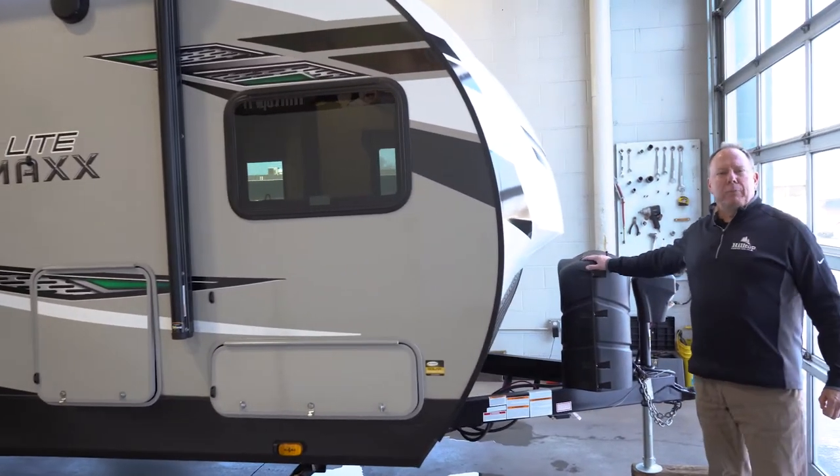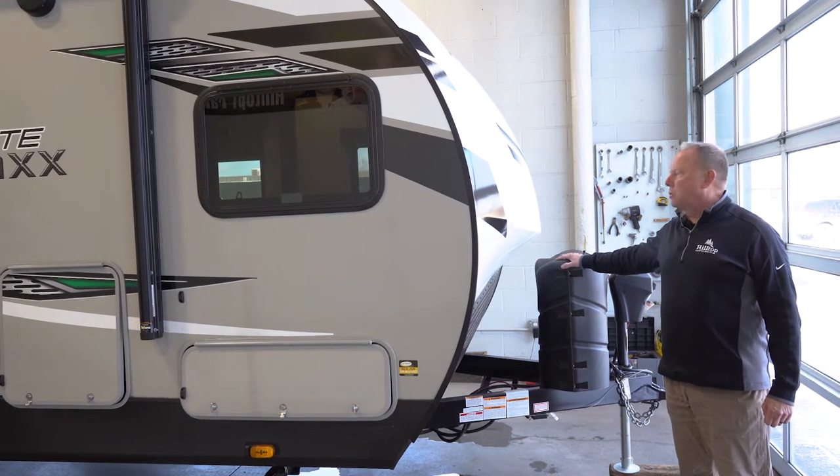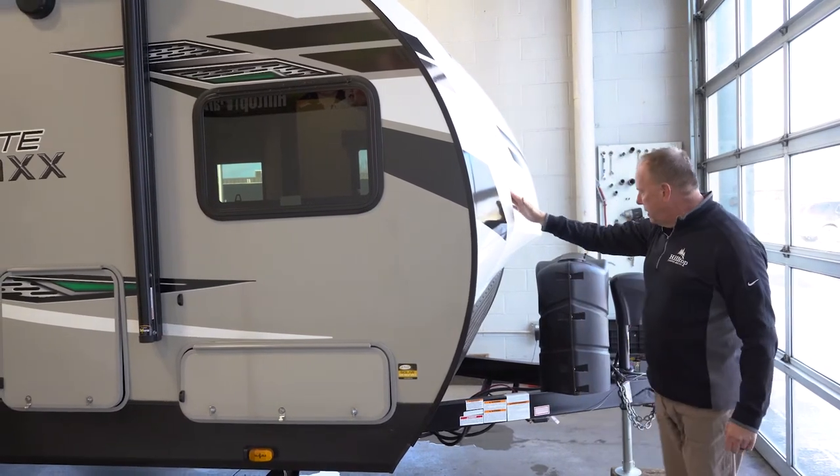Starting up front, you've got a 30-pound LP tank as opposed to your normal 20 size, so plenty of LP to be out dry camping or at the campground. There's a fiberglass cap up front with some great lights for hooking up, LED lighting up front.